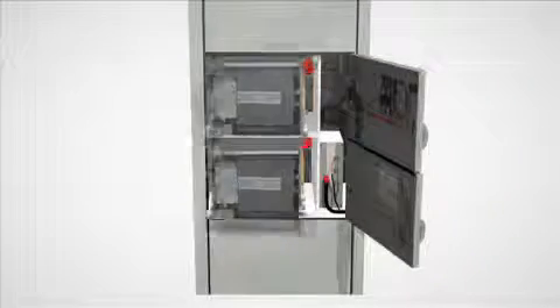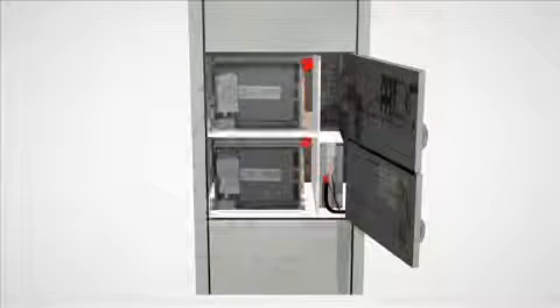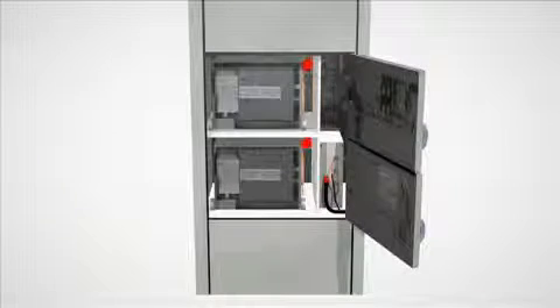This is where Eaton saw an opportunity to advance their bypass isolation ATS design by offering a new dual ATS, dual draw-out technology. Since the bypass contactor so closely resembled the main ATS contactor, the decision was made to make the two contactors identical and interchangeable, effectively giving the unit two automatic transfer switch contactors.